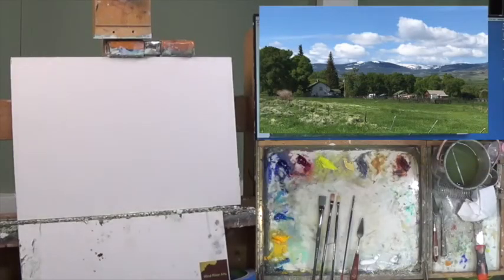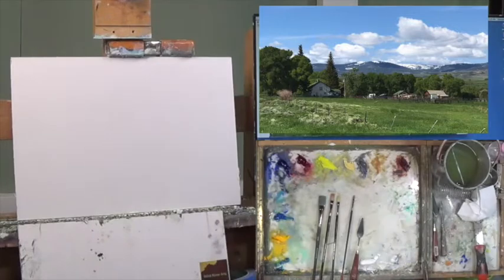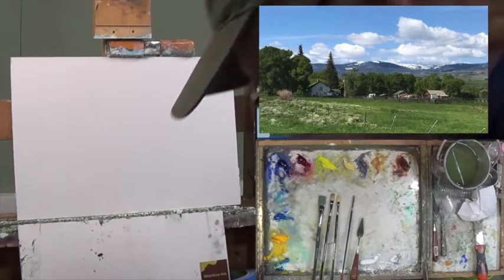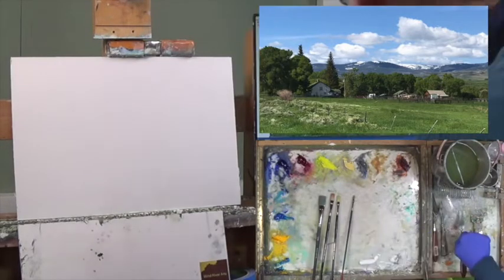Good morning everybody — here we are ready to start another three-part series. This particular painting is going to be called Spring Creek Ranch, and the reason for that name is because it's on Spring Creek. There are a lot of Spring Creeks in the United States, but this one is up in Wyoming over by Saratoga. Jenny and I were up there a couple years ago camping and looking at all this beautiful country.